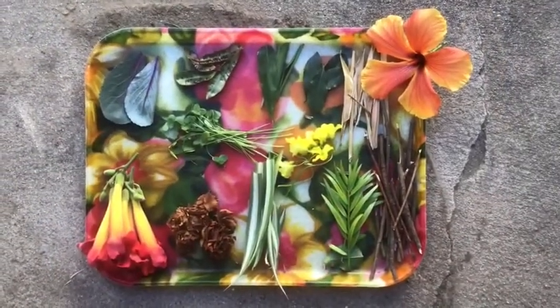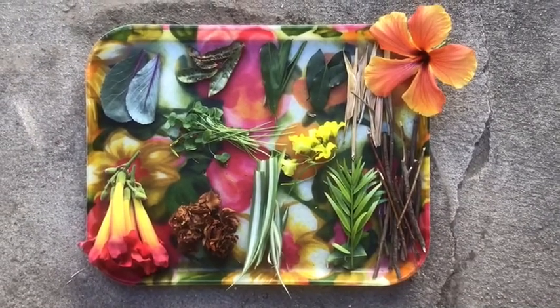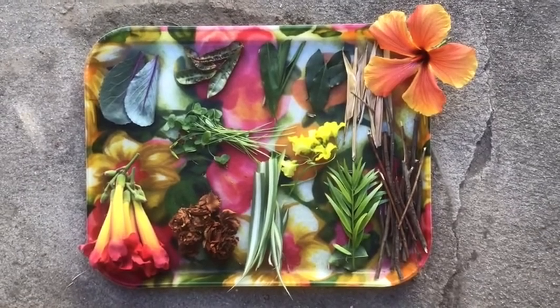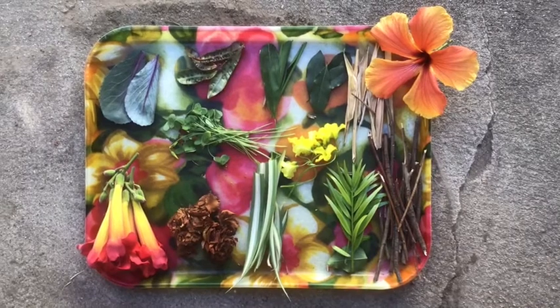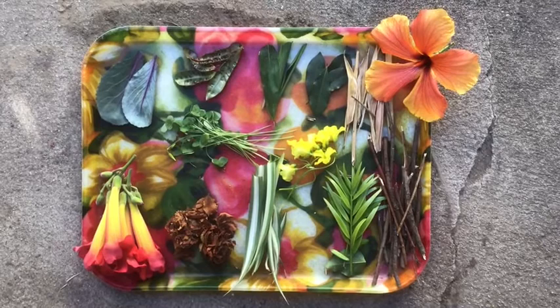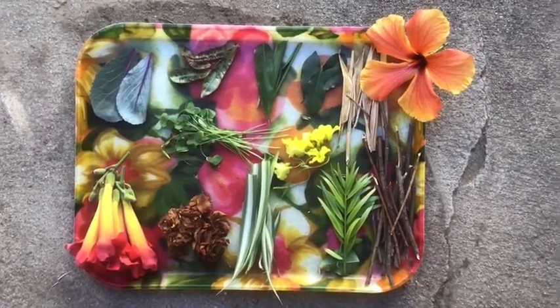Here is what my supply tray ended up looking like. I gathered my art supplies from around my yard: some sticks, some dried leaves, some fresh leaves, some cabbage leaves, some clover, a little bit of hibiscus, a little podocarpus, some dried camellias, and anything that you can find that looks beautiful and interesting — put it on your tray or in your bag and have it ready to go to create.